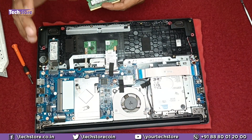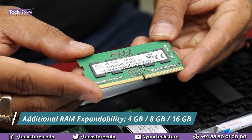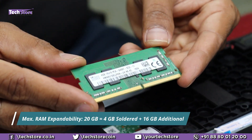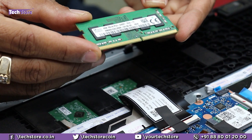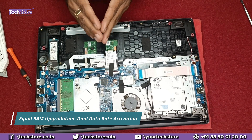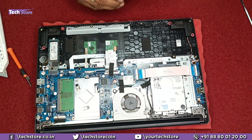Coming to the RAM: this laptop has got 4GB DDR4 2400MHz soldered onto the motherboard. You can install another DDR4 2400MHz low-voltage RAM in the DIMM slot — 4GB, 8GB, or 16GB — giving a maximum total RAM of 20GB. It will not support anything beyond 20GB since 16GB can be added on the DIMM slot and 4GB is already onboard. For best dual-channel performance, another 4GB is advisable, but if your application requires 8GB or 16GB you can install that instead.